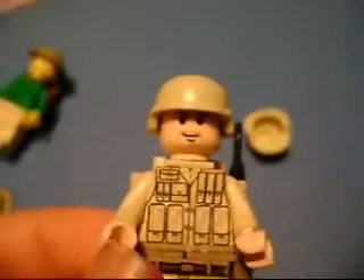So this is a review on the Brody and Modern Combat Helmet. They're both very cool — buy them, or don't, whatever you want.